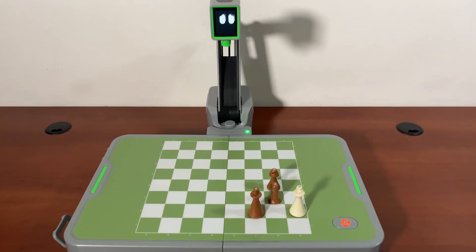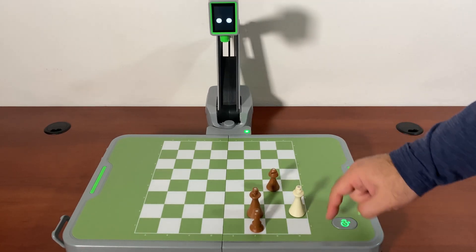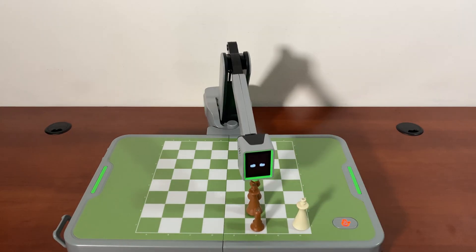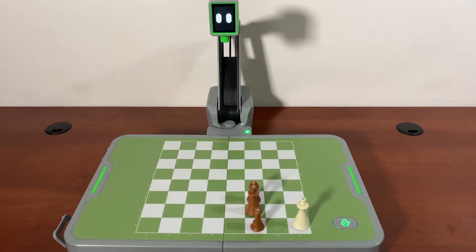Checkmate is happening soon. I can't go here — the only place I have is here, so I'm in a box. And that's checkmate.